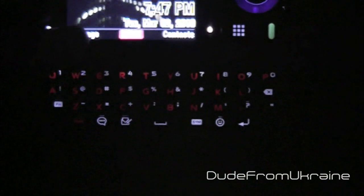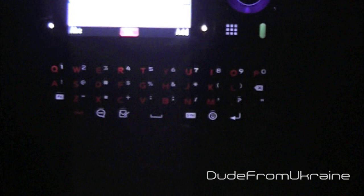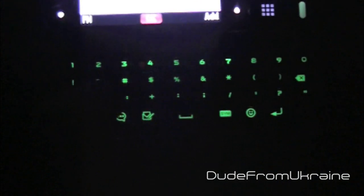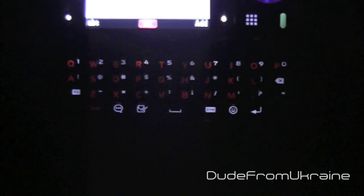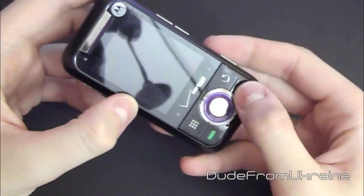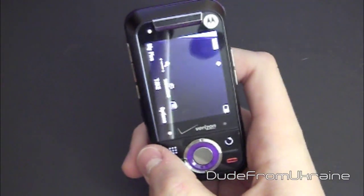You can press this little button in the corner to go into text messaging — new message, text message, and just type something in. You can hit this button in the corner twice and the keyboard turns green, so you can see all the numbers and extra buttons. Hit it once to turn it off. Let's test out the camera — I'll show you how it works and the quality of the pictures.